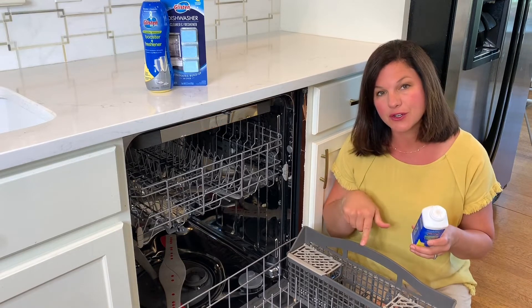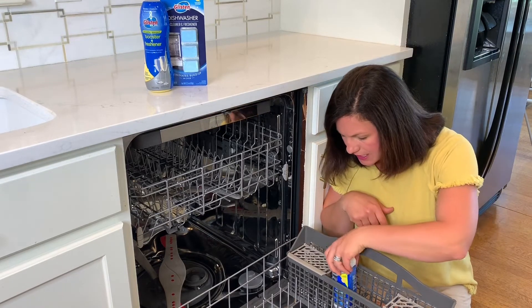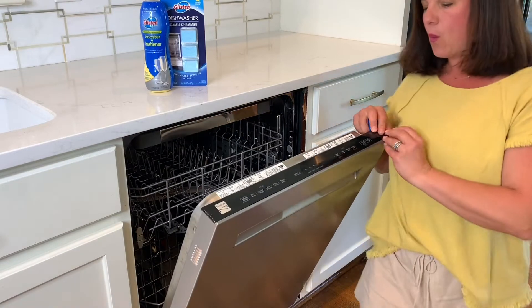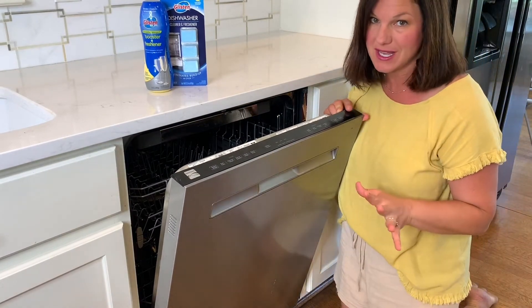It has this little wax seal so you want to make sure you're running your dishwasher on the hottest degree possible. Turn it into your basket and let her go. You will be so surprised at what a difference it makes when you run your next load of dishes. It really does help.